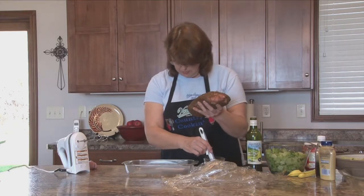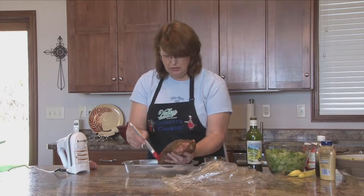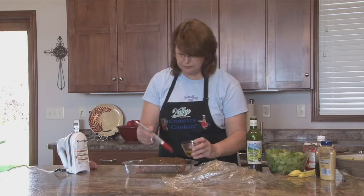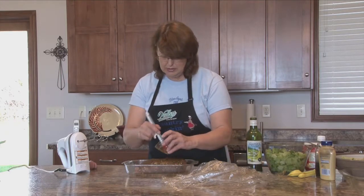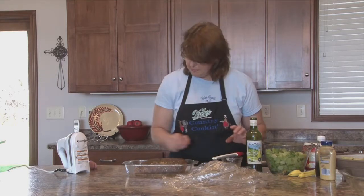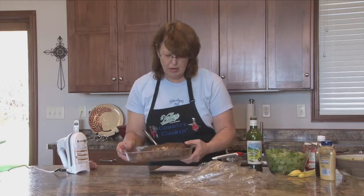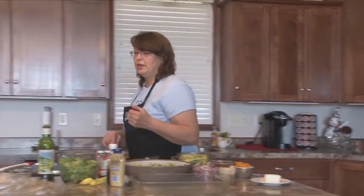We're putting it in the oven at 425 uncovered, and I'm going to insert a meat thermometer. You want the meat thermometer to reach 160 to 170 degrees. If you want a copy of any of these recipes and you don't have internet, give the girls at Valley a call — they'd be happy to help. If you do have internet, go to www.valleytel.net and click on the Country Cooking tab. You'll find all the recipes.